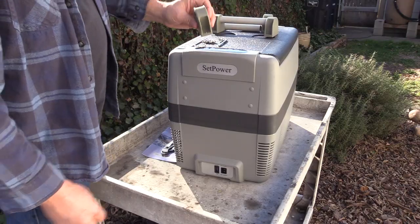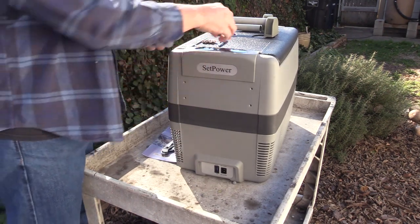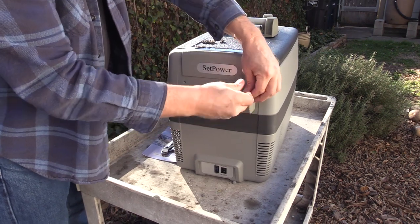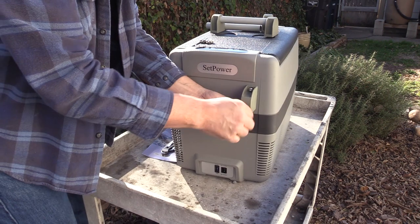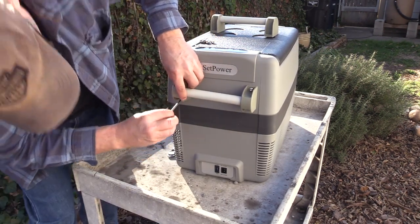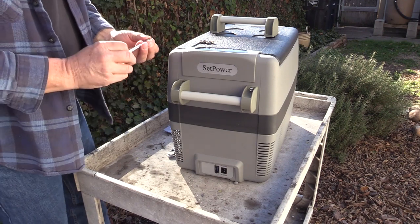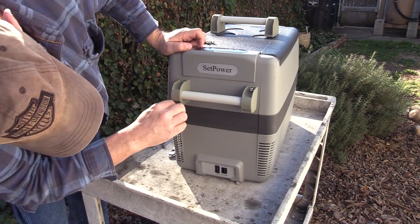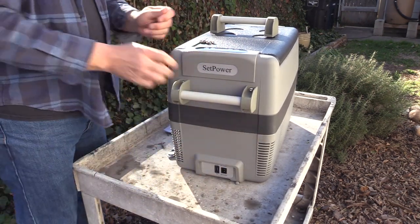Here we go — we've got to put the handles on. Take your little caps off like that, grab your bolt, and stick it in there. It comes with the torque tools you need, so that's nice. All right, that's all there is to that. I'm going to do the other side.